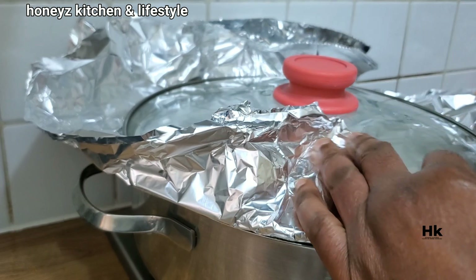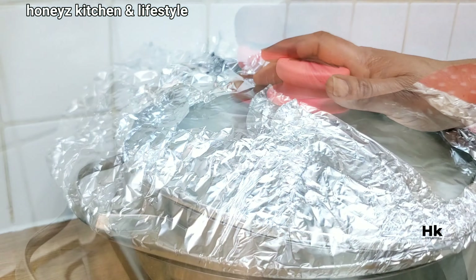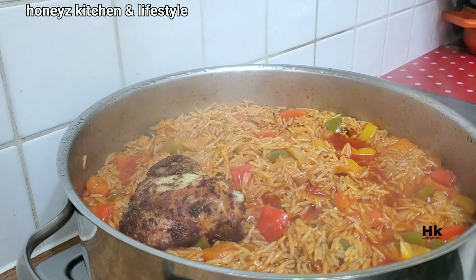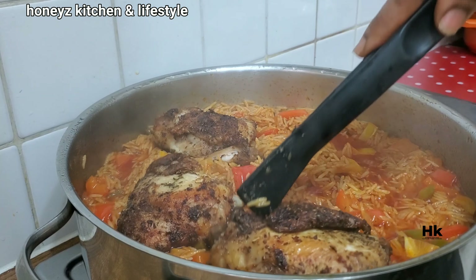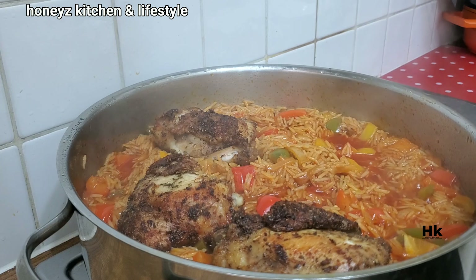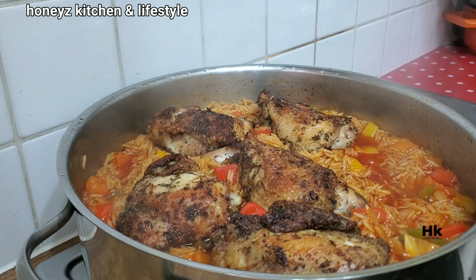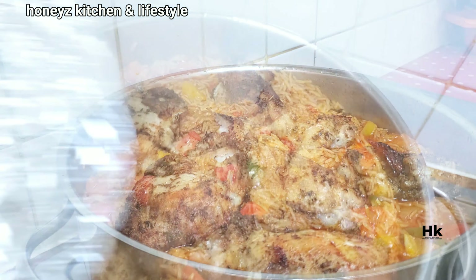I'll be covering it to steam. Naturally, you don't need too much water to cook jollof rice — you just need to steam it and let it cook on very low heat. Now I'm adding the chicken I fried earlier directly into the jollof rice, then I'll cover it to steam further so that the rice can cook all the way through.